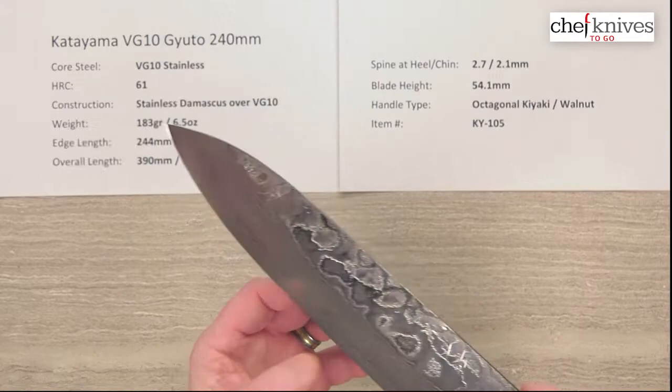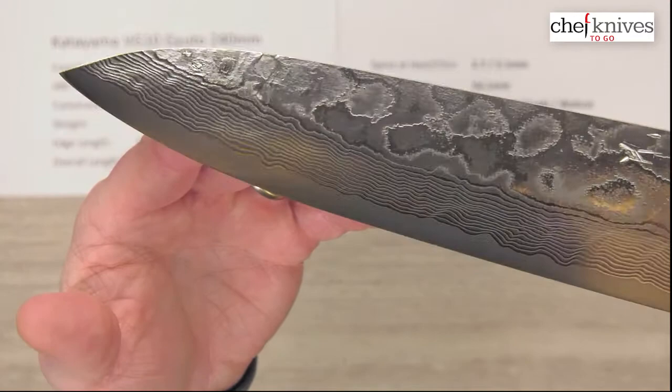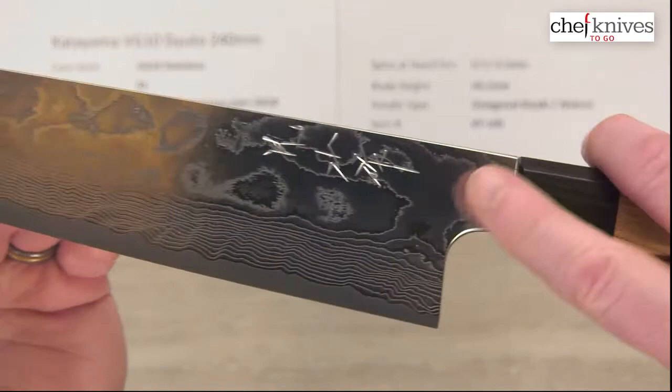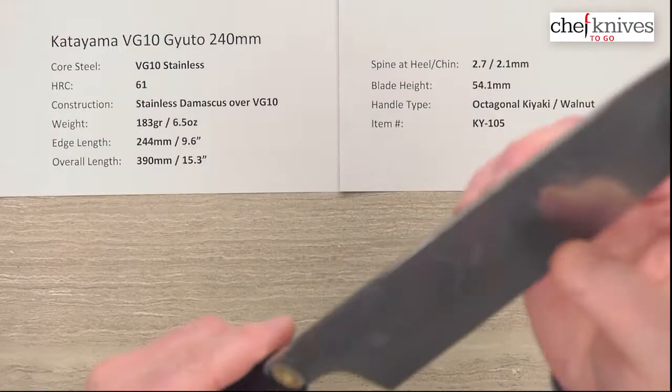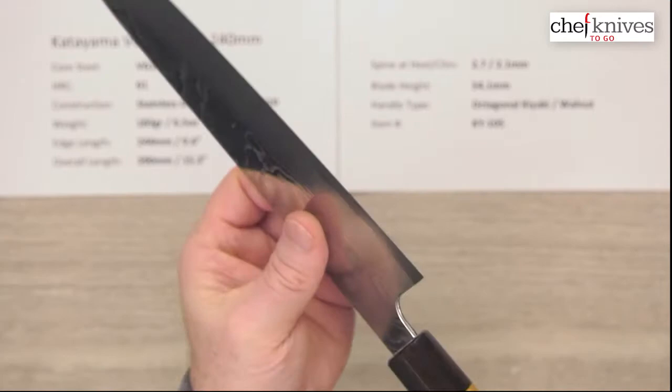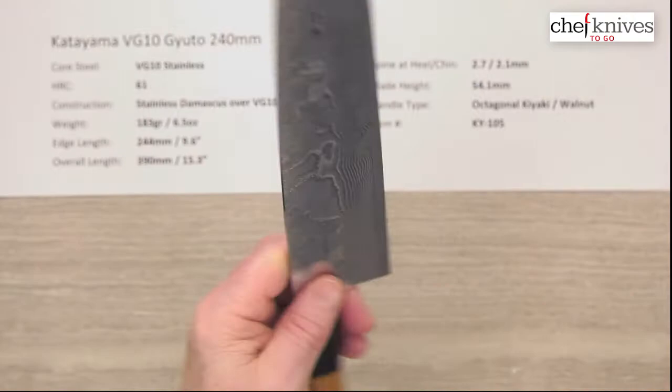Fit and finish is really nicely done on all of these. They've taken time to polish them — really clean work. All the blades have been quite straight, with nice clean grinds. You can see the kanji and the Damascus layers. The choil into the neck has been nicely rounded and polished. Out-of-the-box edge gets a six out of ten — they're putting some pretty nice edges on these.